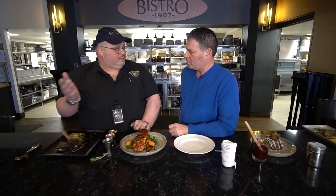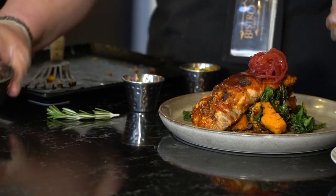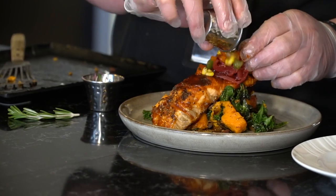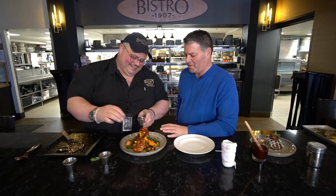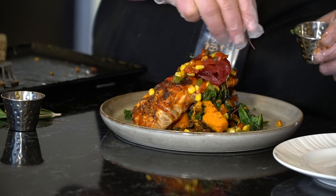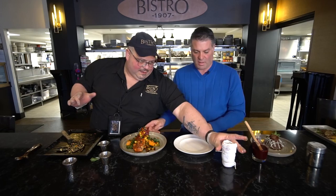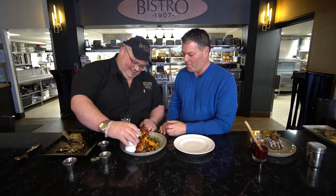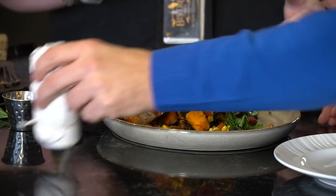Then we have some garnish — garnish can be anything in your kitchen. Here we have our pickled red onions, which we put on top. Then we have our fresh corn salsa, which we just spray around a little bit — it may fall around, but there's no wrong way to do it. Then of course our micro greens, just a little bit of color around there. We also have this little tab here — it's a cleaner. If you mess up, just give it a little wipe around the edge, and then voila, you're good to go.